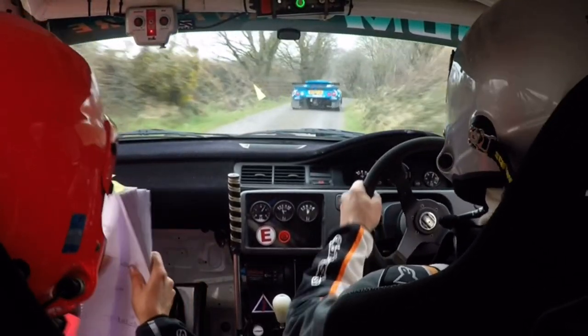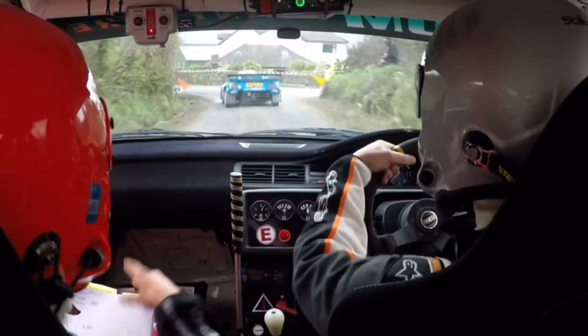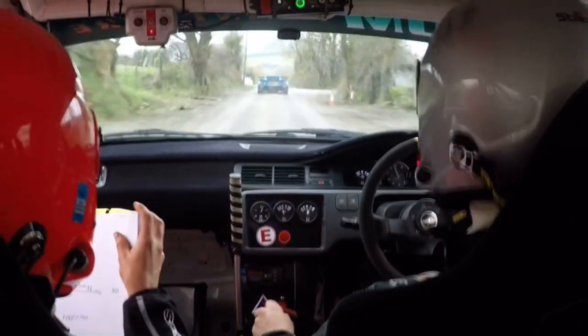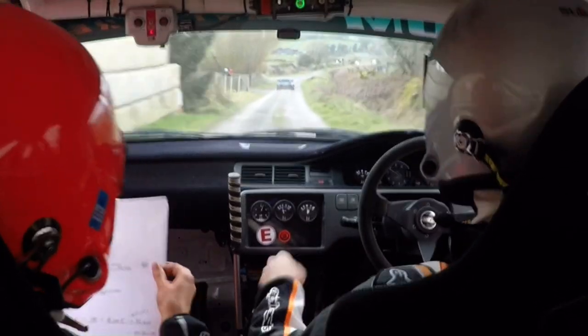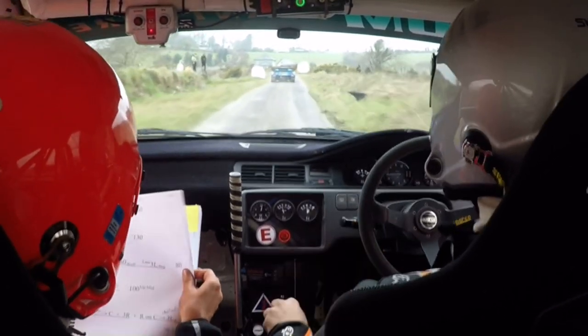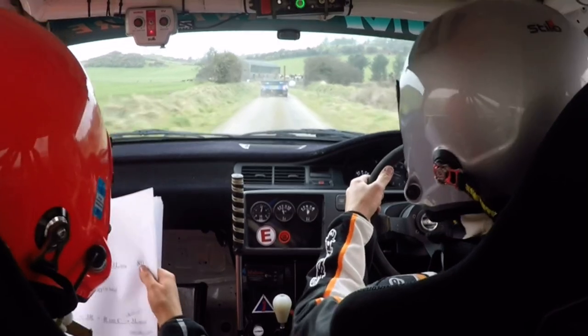60. 4 left at the wall, 60, and narrows. Left and grab that crest, 130. 2 right over rough, 60. Lay 3 left over the bridge, 80. Fast 4 right, slippy.